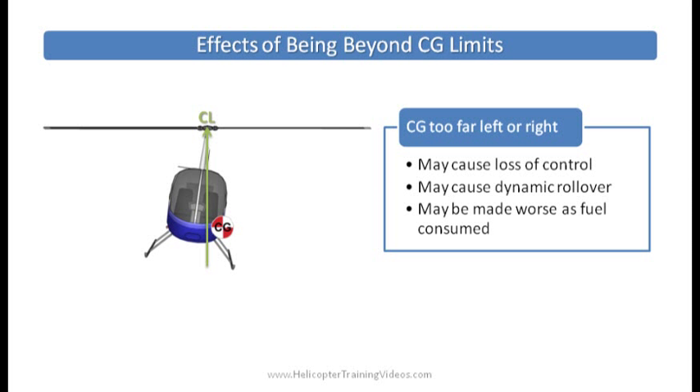And then maybe you have a 200-pound person on one side and a 100-pound person on the other. If that's the same side as the heavy fuel tank and you've also loaded baggage there, you could be sitting outside your CG limits left and right. This may cause loss of control or something called dynamic rollover — basically catching a skid as you're picking up or setting down and rolling the helicopter over. This may be made worse as fuel is consumed, depending on which side the problem was on.